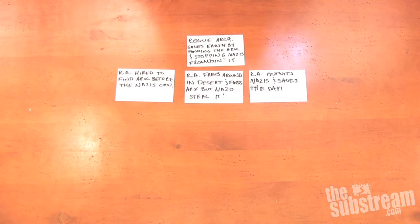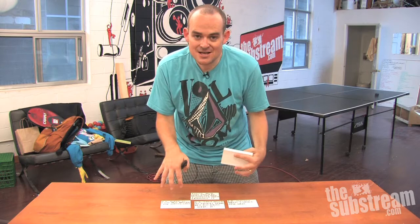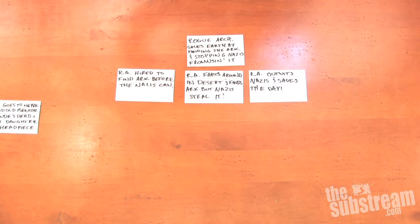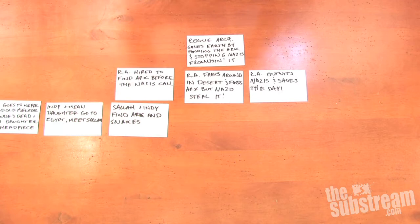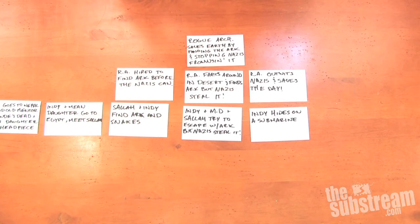Then you take another bigger stack of cards — seven or eight this time — and rewrite your story in seven or eight sentences so that you get a version that's more finely grained and more detailed. So: Indy goes to Nepal to find his old mentor, but the dude's dead and his mean daughter has the headpiece that he needs. Indy and mean daughter go to Egypt and meet Sala. Sala, a good digger, and Indy find the Ark and some snakes. Indy and mean daughter and Sala try to escape with the Ark, but the Nazis steal it. Indy hides on a submarine. Indy is captured and so is the mean daughter. Nazis open the Ark and melt.